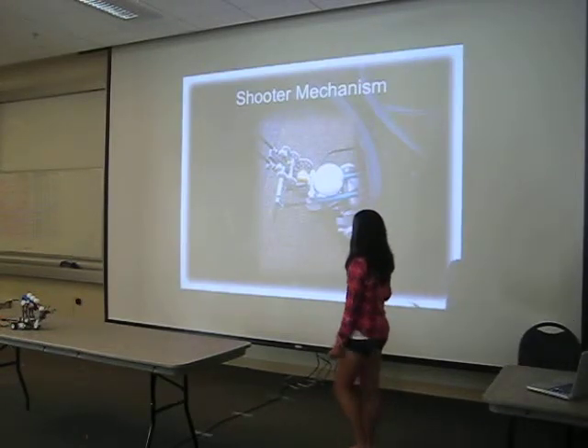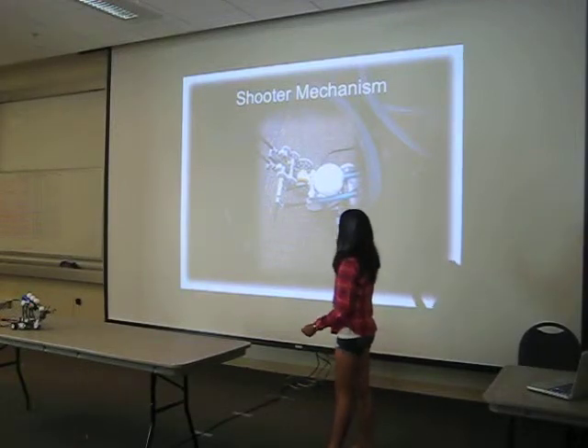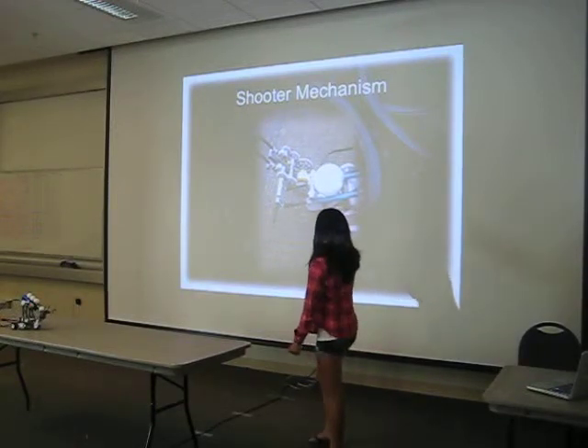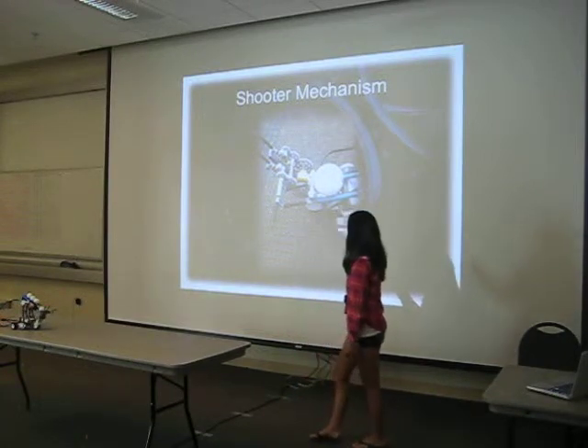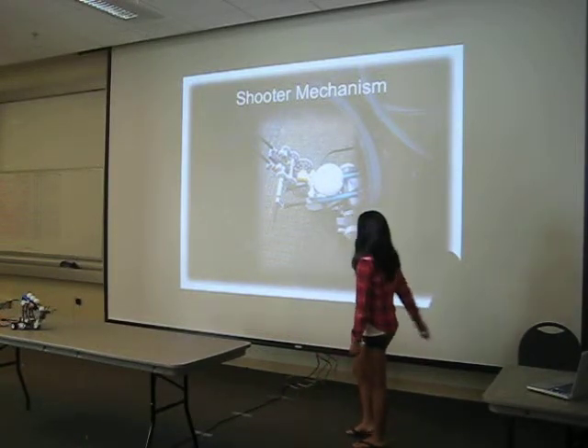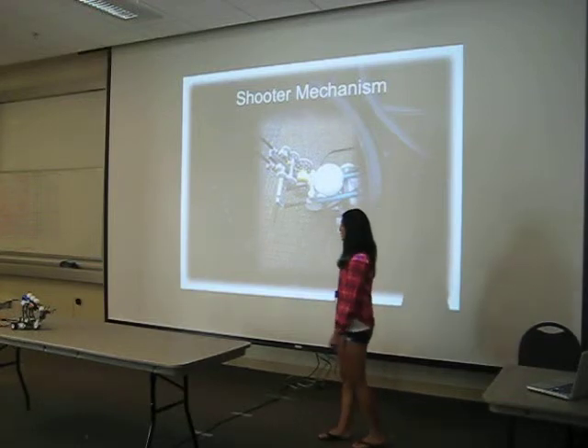Here's my shooting mechanism. It's basically a catapult — as the motor turns, the gears also turn, and it fires the catapult. It can shoot about two to three feet.